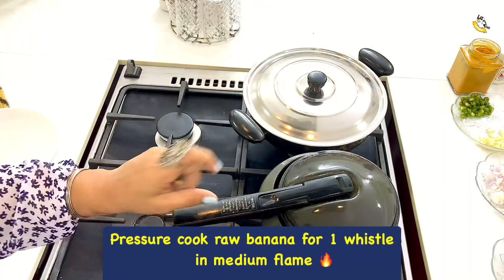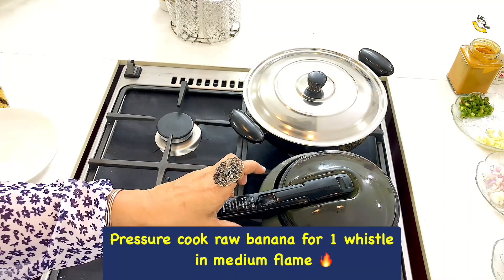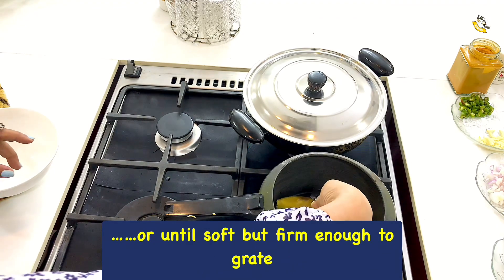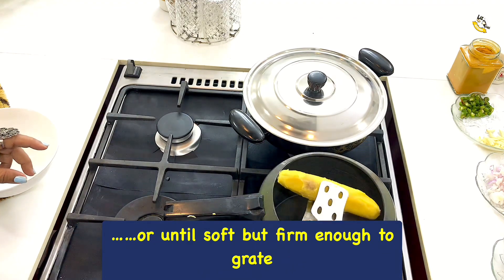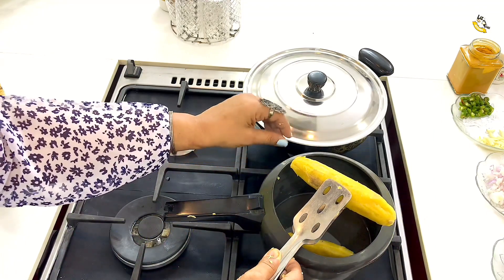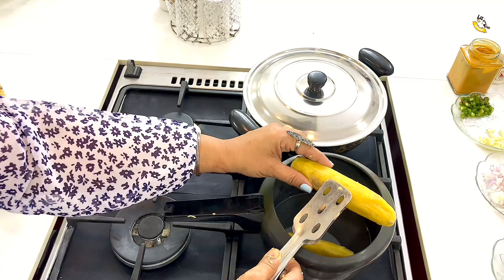Now we are doing time to save this. We will cook it in a little bit. So we can grate it. We will use a little bit of a glass.